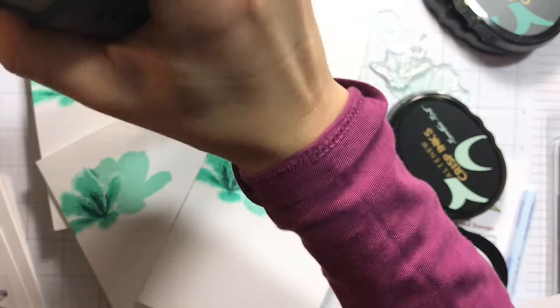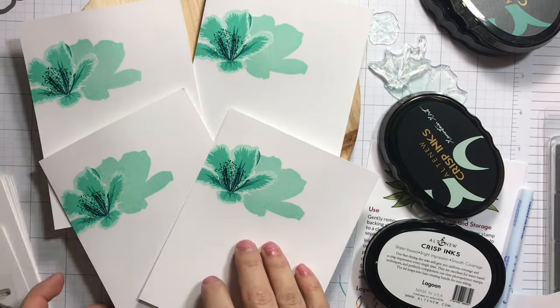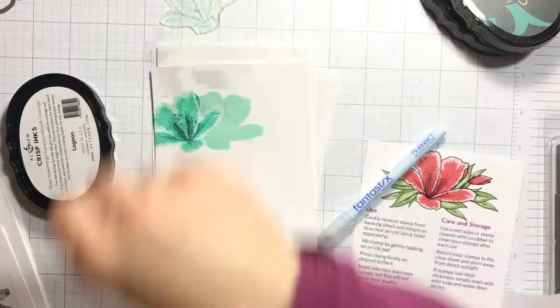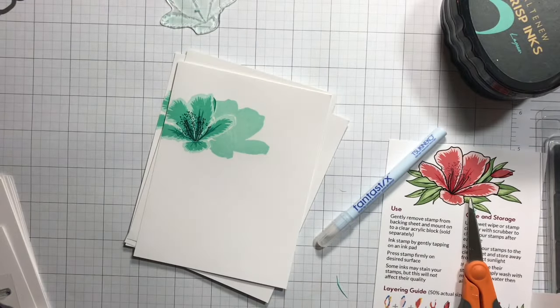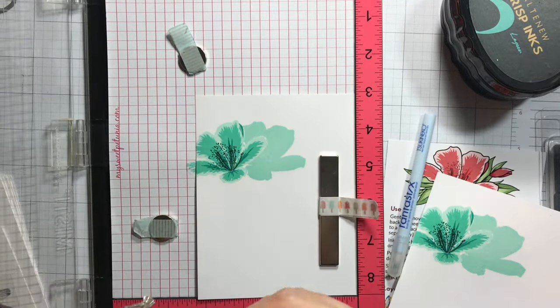That prevents the inks from bleeding into each other and it gives an even crispier image after you stamp each color layer with all these inks. I'm going back in the Misti to stamp the second layer of the second flower.